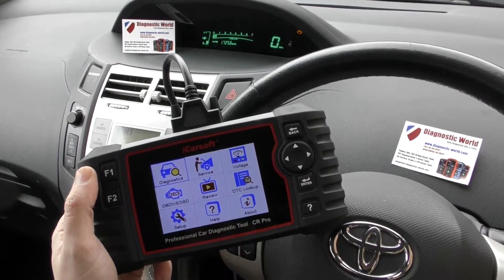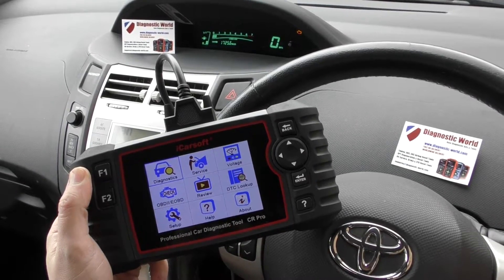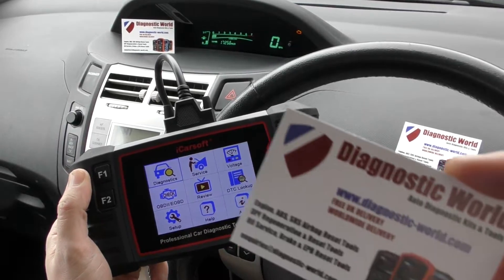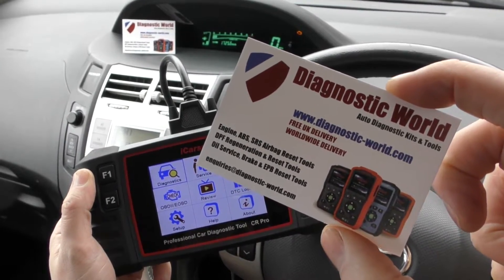Hi guys, thanks for tuning in to this Diagnostic World video. In this video we're going to do a quick demonstration on the iCarSoft CR Pro kit, working on this Toyota here. The kit is available at Diagnostic World — www.diagnostic-world.com.